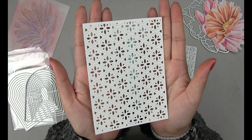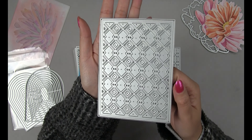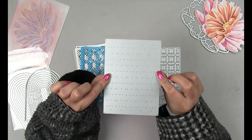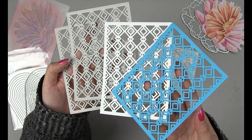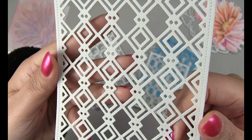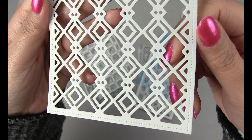Next up is our Geo Triangles cover plate die. This one is also A2 size — it'll cut out A2 size panels and you have this really fun geometric pattern. There are also piercing details on all four edges for a nice finished look.